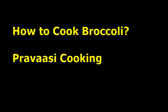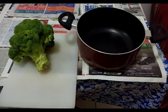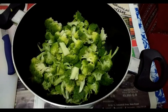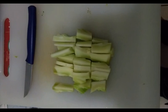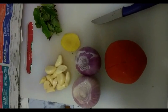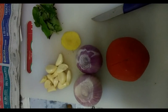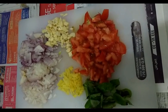This will be very useful for the pravasi friends. Take 400 grams of broccoli, wash it well, and cut it as shown here. Do not waste the stem — the stem is actually one of the most delicious parts of broccoli. The stem can be peeled and then cut like this. You need a little curry leaves, a little garlic, one piece of ginger, one tomato, and two onions. Cut all the ingredients into small pieces as shown here.